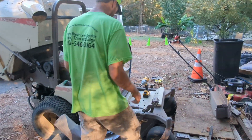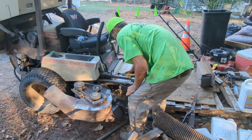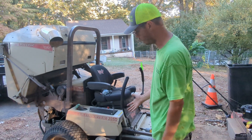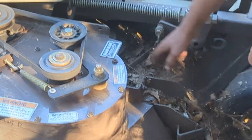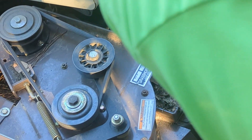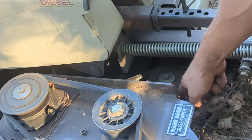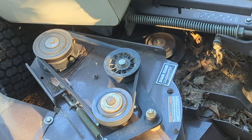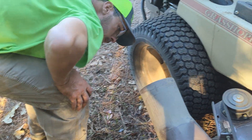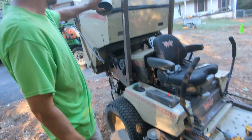Then we go ahead and take the vacuum part off, which is connected to your PTO. So when you turn your PTO on to engage the blades, you have a belt right here. There's a belt that goes onto your PTO — it's just another spindle on top. It goes on just like that. When you turn your blades on, this belt moves too, and inside there's another fan that chops everything up and it goes through and up the hose and fills this up.